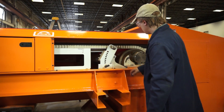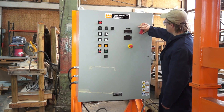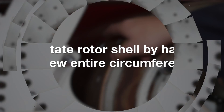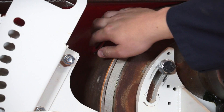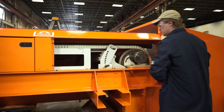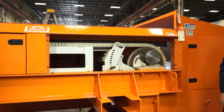The rotor shell must be checked daily for any metallic particles stuck to the outside surface. This is done by turning the machine off, locking and tagging the electrical control, and rotating the rotor shell by hand to view the entire circumference. Remove any foreign matter immediately. Serious damage to the rotor shell and belt will occur if cleaning is not done on a regular basis.